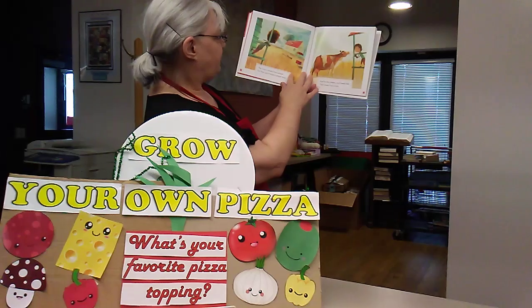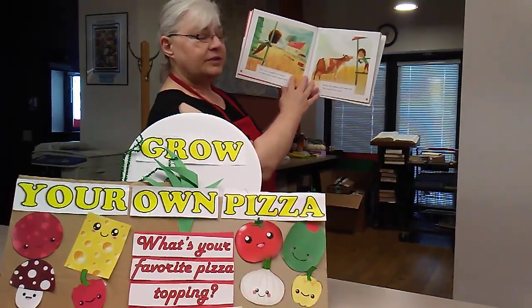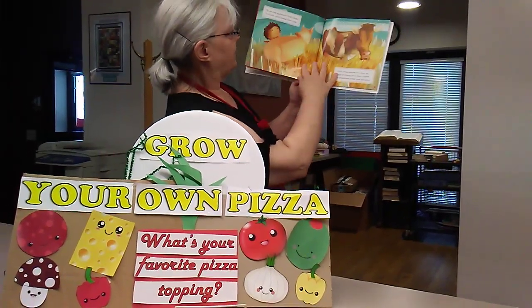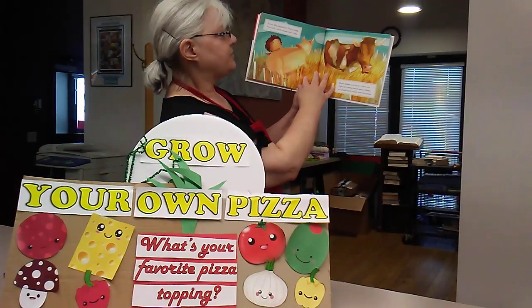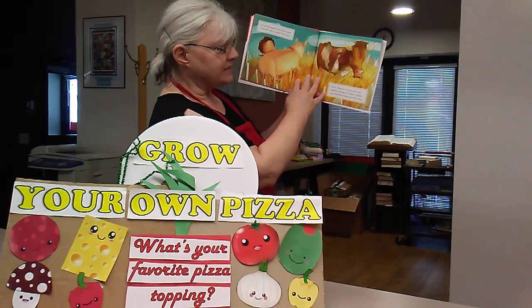The crust is made from wheat — for that, you'll need a wheat field. And for cheese, you'll need milk, which comes from a cow. Do you like pepperoni? That's made from pork, which comes from a pig. Uh-oh. Unless you live on a farm, you might be running out of space.